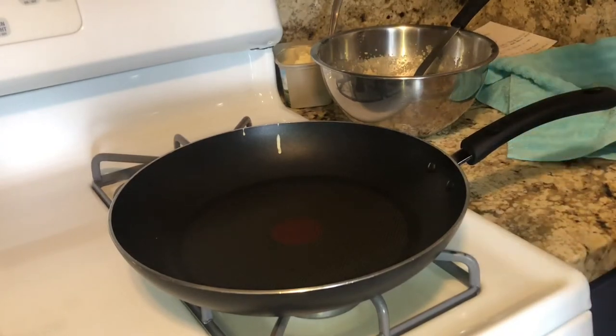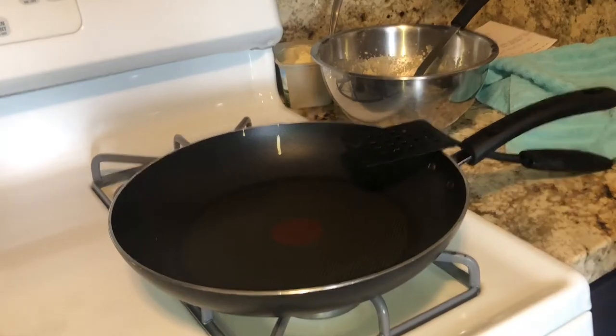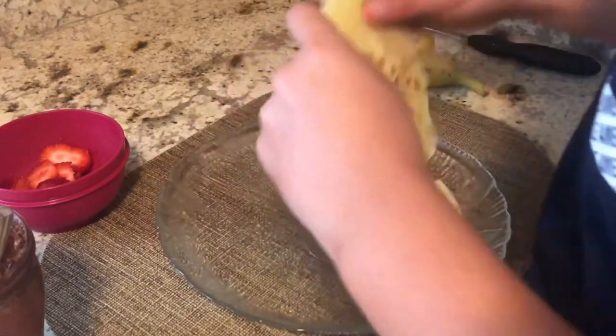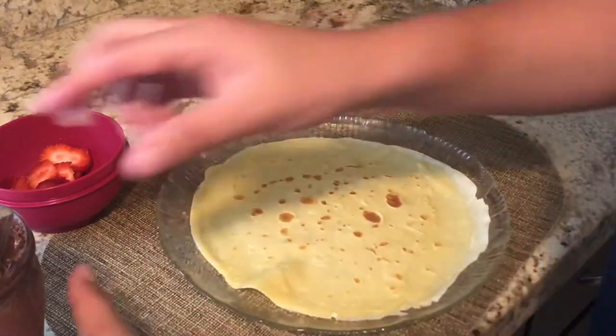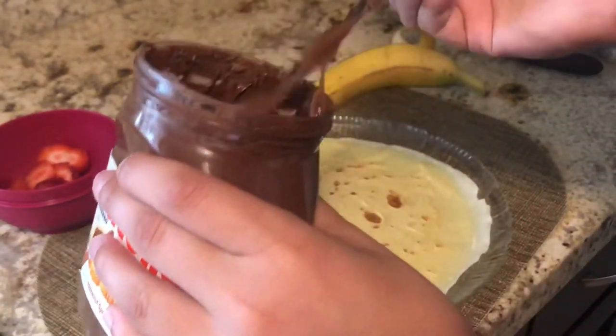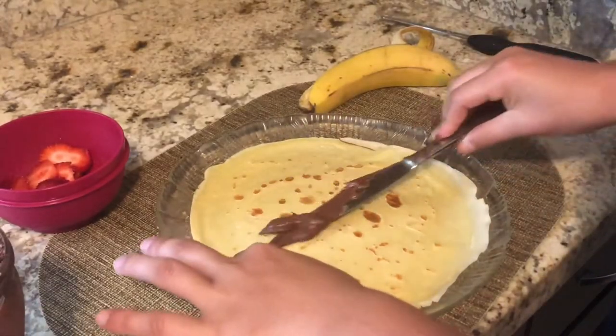I'm going to do the rest off camera. I'm finally done making them — I made about seven. I made less than last time, but I made them thicker this time, which is why I made fewer. They still fill you up though.